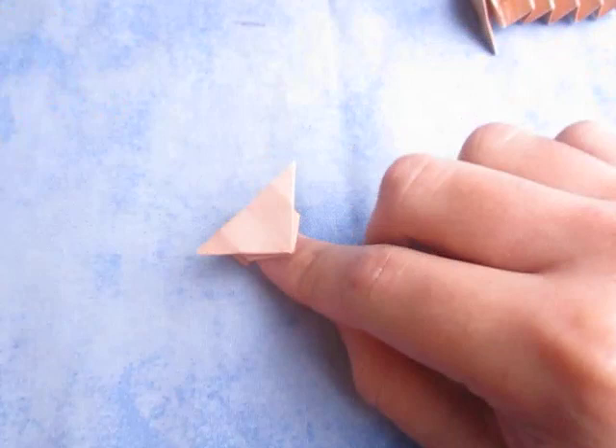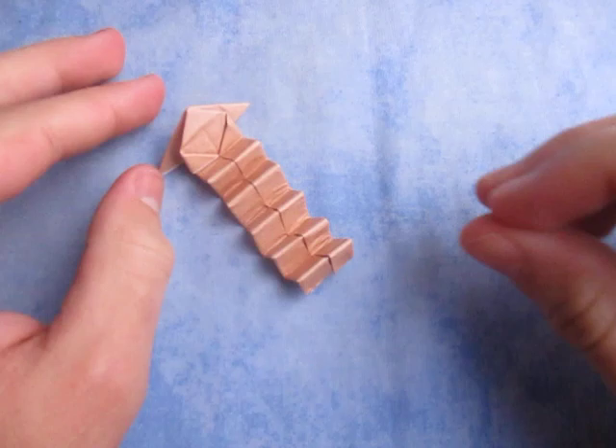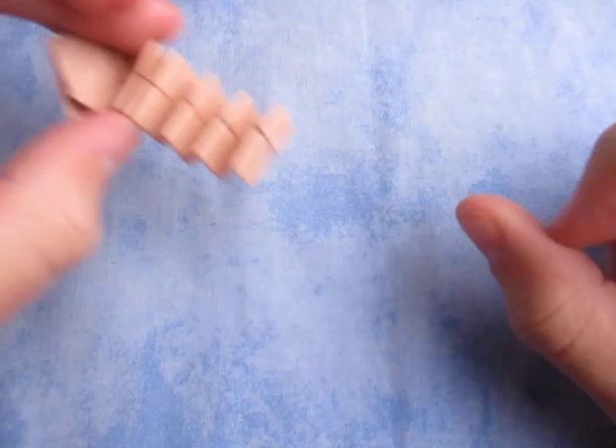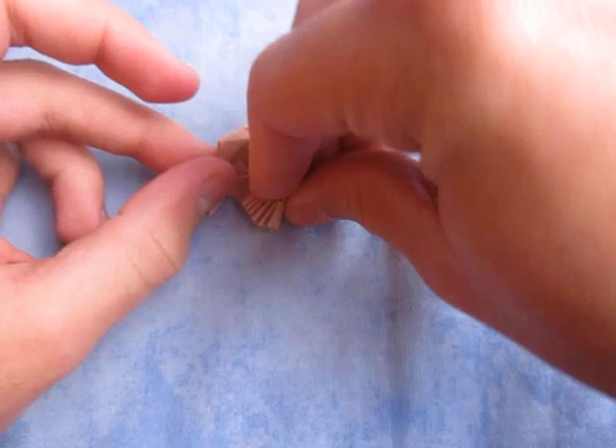You have to kind of experiment with it. This one kind of jumps higher, I think — see, it went way over there! Let's try this one. It's not jumping very high. I think you just have to play around with it until you get it just right. And it went further. I think this one jumps higher right now. Whoa!